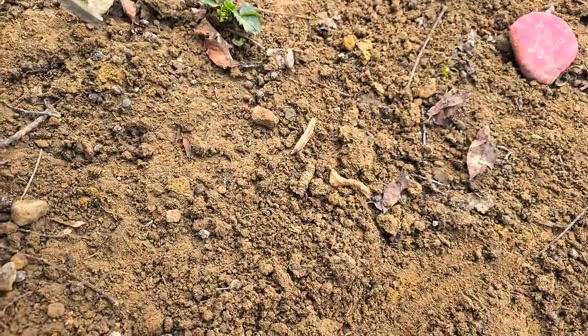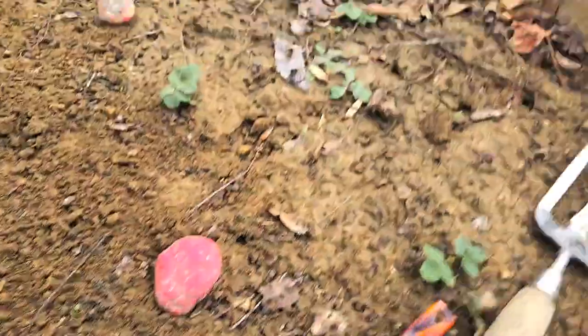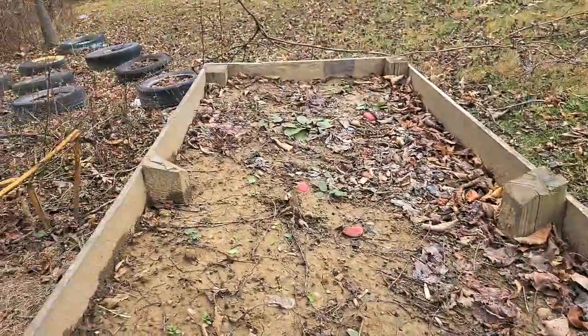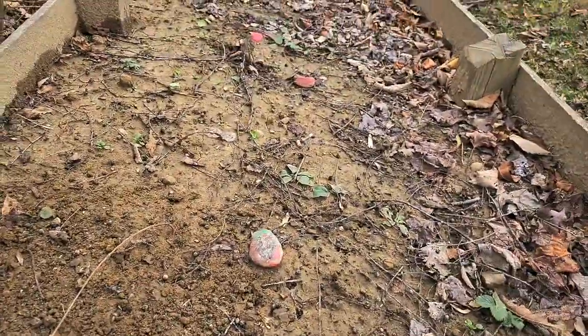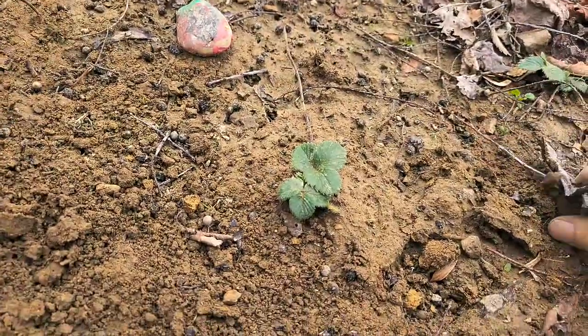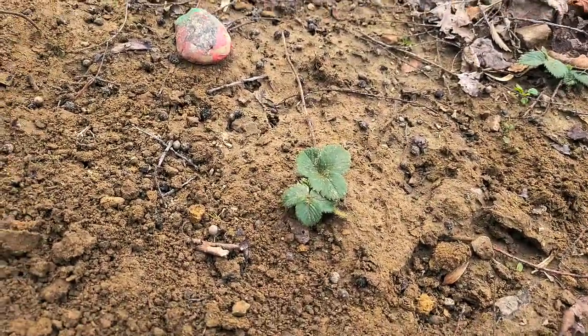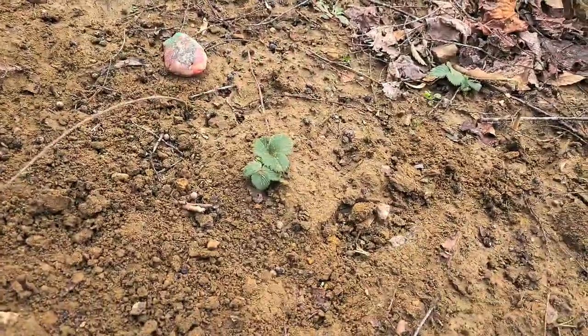When you're getting ready to winterize, you want to clean up all the debris and mess out of your strawberry bed. As you can see, my weeds in here are bigger than my strawberries. Take these weeds out of here. This is my everbearing bed — it's the same process for your June-bearings. Just clean the bed up.